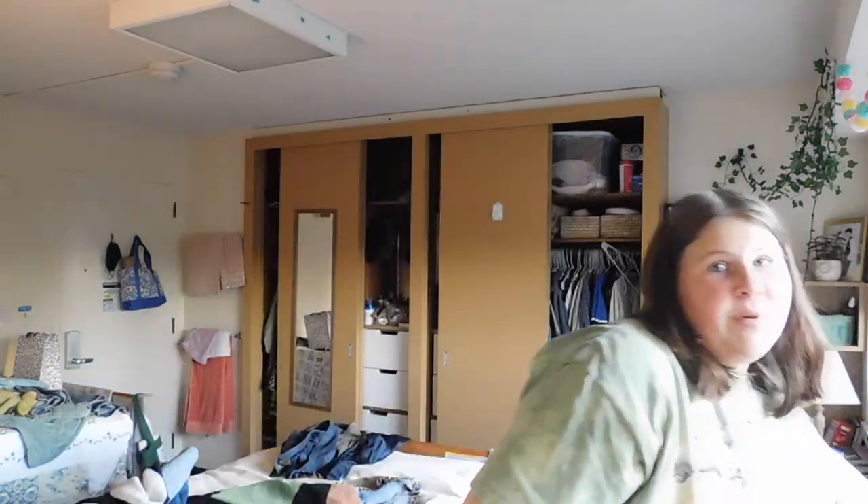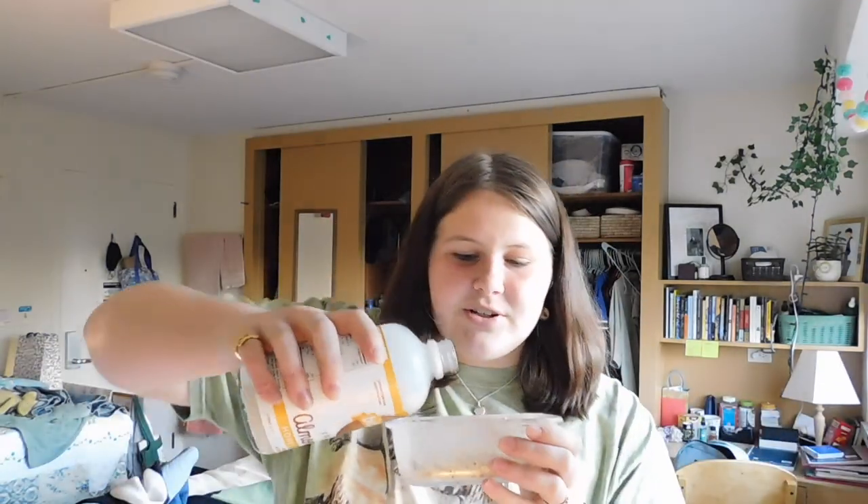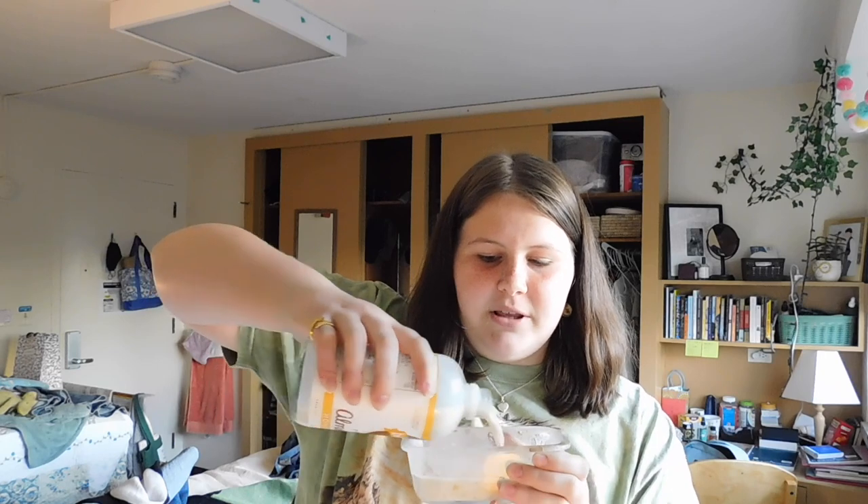I wanted to show you guys how to make my overnight oats because I've been making them a lot recently and they're really good. I'm using this glass container — I don't measure anything, I just fill it about a third of the way with oats. The almond milk I'm using is this one from a market, it's kind of homemade — the brand is Bieber, honey vanilla flavor — it's really good. I add some of that and then I add cinnamon.